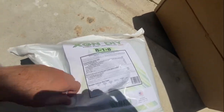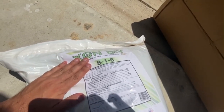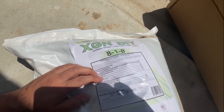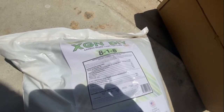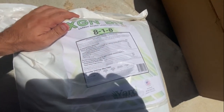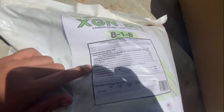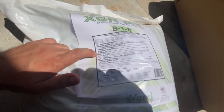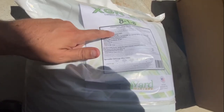As my summer fertilizer, I'm going to put down a new product by Carbon Earth — not Carbon X, Carbon Earth. I'm going to give this a shot. It seems like a really good summer fertilizer called XGreen 818 — an 8-1-8 analysis. The most important number in the summertime is potassium, which strengthens the cell walls of plants. It also has calcium, four percent iron for color, and potassium.